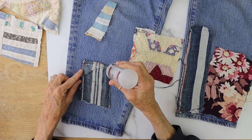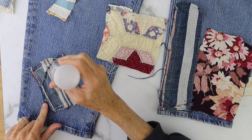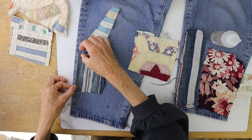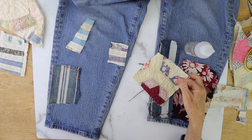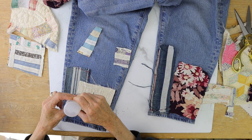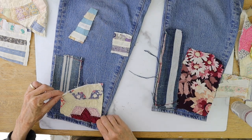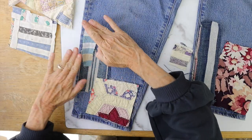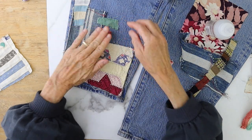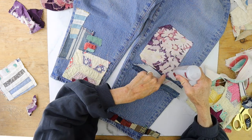Grab some fabric glue, flip over your first piece, and on the back side put a beaded line of glue around the edge and just a little bit in the middle. You don't have to totally cover it — just enough that it'll adhere well to your jeans. Fabric glue is awesome because it's a quick alternative to sewing and it dries super quickly. I'll put a link to the kind that I love because it's also machine washable, although I still hand wash mine anyway.